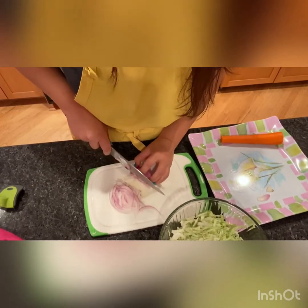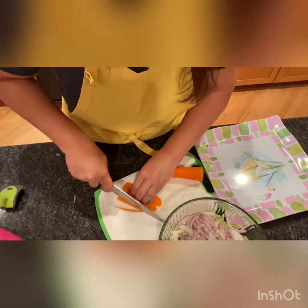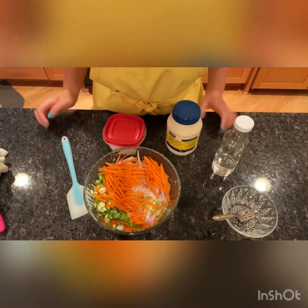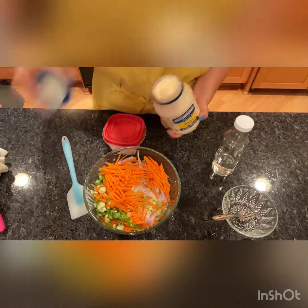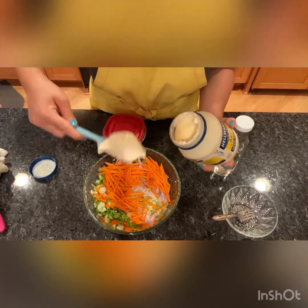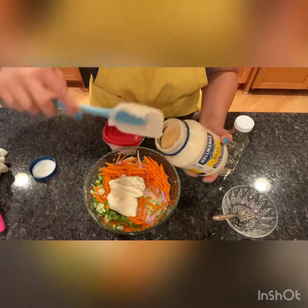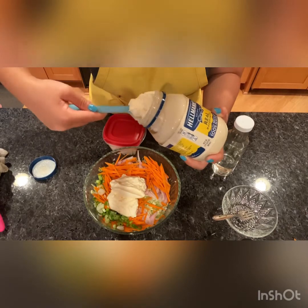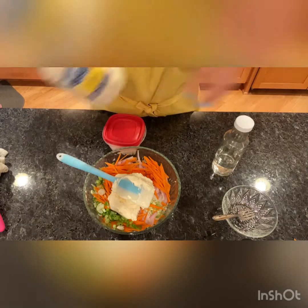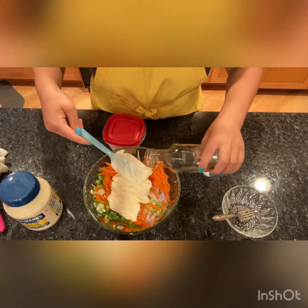I'm cutting this red onion really thin. First, I'm going to add about a cup and a half of mayonnaise — just about a half cup. And then I'll be adding about one third cup of vinegar.